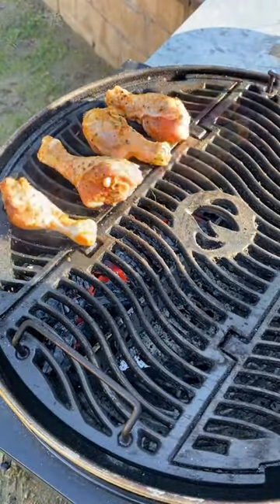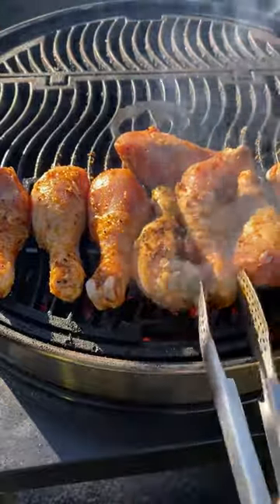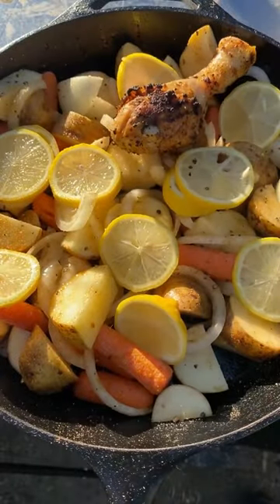Now let's char up those chicken legs first. Once they're nicely charred, let's add them on top of the veggies.